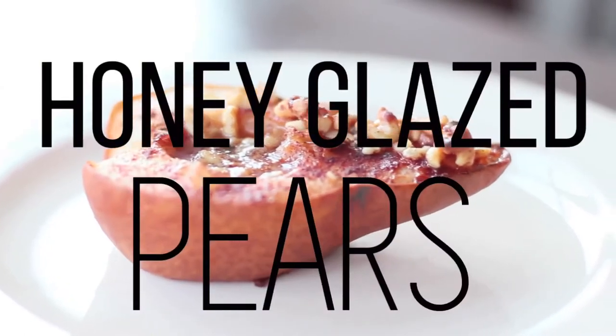The next recipe is for you fruit lovers. I didn't want to do only chocolate-based things, so I'm incorporating a delicious fruit recipe. It is honey glazed pears with walnuts on top. I love pears no matter what, but when you add honey and it gets caramelized, and then you add caramelized walnuts on there — let's jump right in.